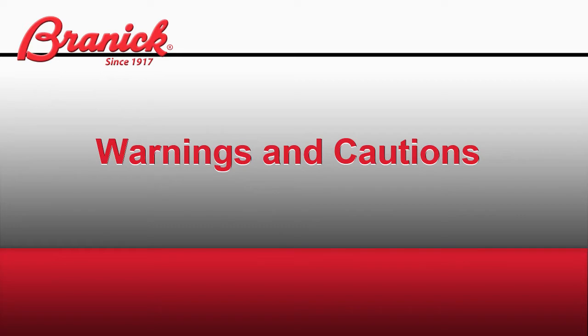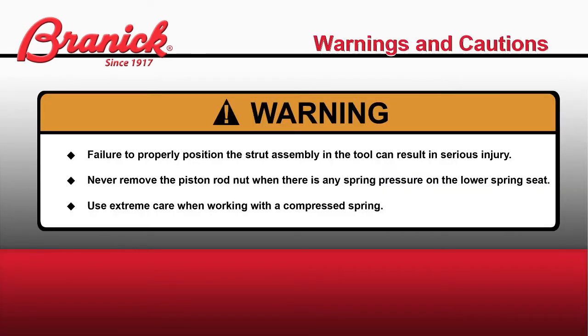Warning: Failure to properly position the strut assembly in the tool can result in serious injury. Never remove the piston rod nut when there is any spring pressure on the lower spring seat. Use extreme care when working with a compressed spring.